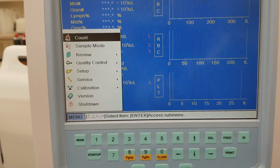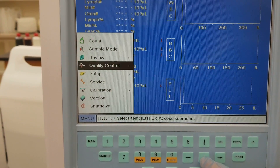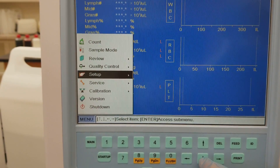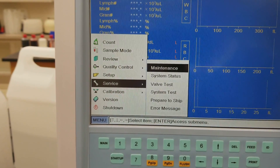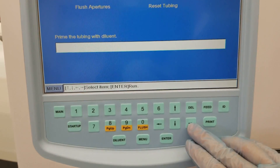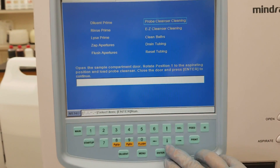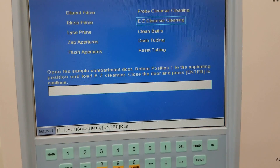So we're going to go down to Service, go to Maintenance, press Enter, and then arrow over to the Easy Cleanser. Notice it says to open the compartment door.